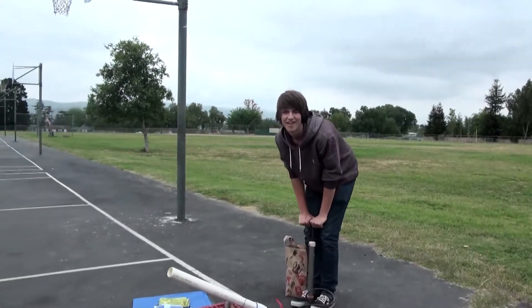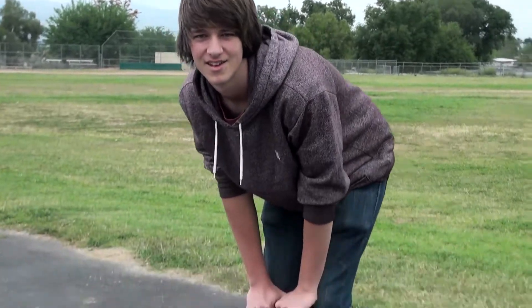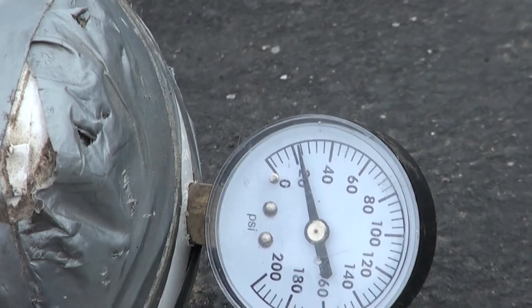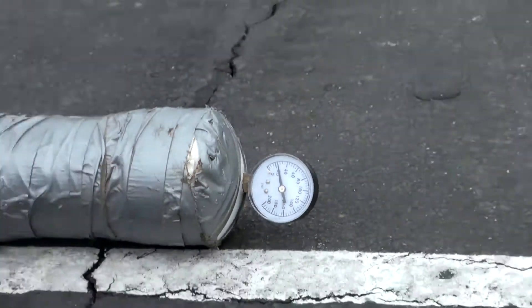We'll be doing it at 20 psi, 30 psi, 40, and 50 psi. How goes the pumping? Really good. Let's see what kind of progress you're making. Only at 20 psi. Look at that meter spin.